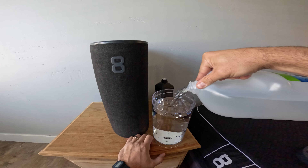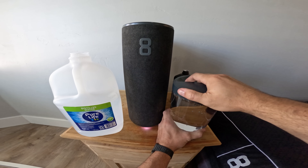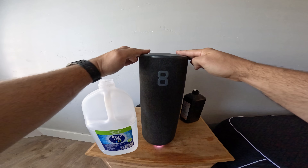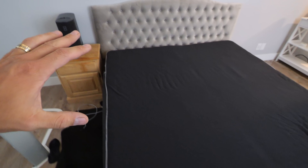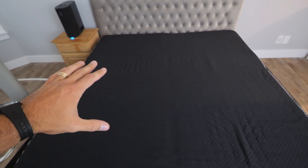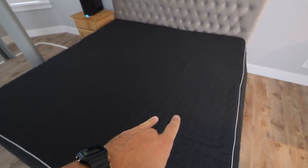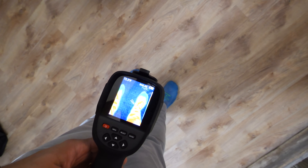This is the Sleep Pod 3 — we're a few generations in, and Eight Sleep has been making these beds for about 10 years, so they should have the kinks pretty well worked out. Old school mattresses can trap heat throughout the night. Eight Sleep has managed to change that with the Smart Hub, which can heat and cool liquid simultaneously so each half of the bed can be whatever temperature it wants. I have a little thermal image camera here doing a little test.